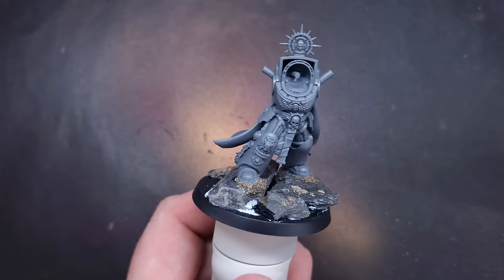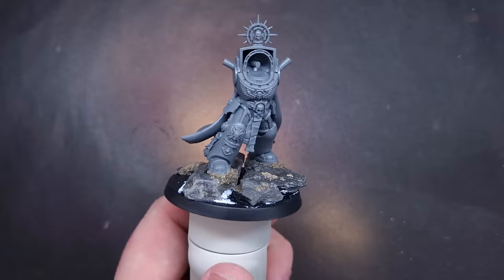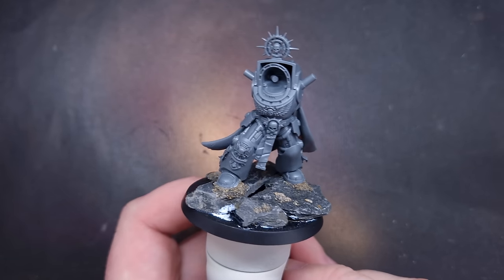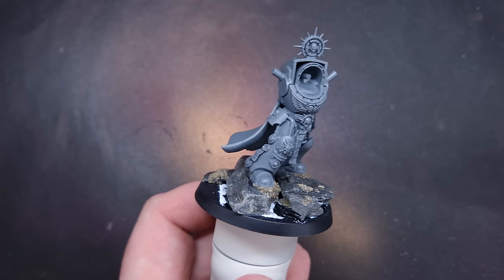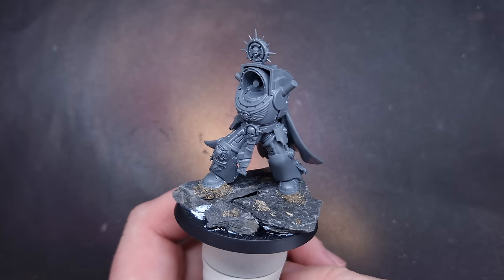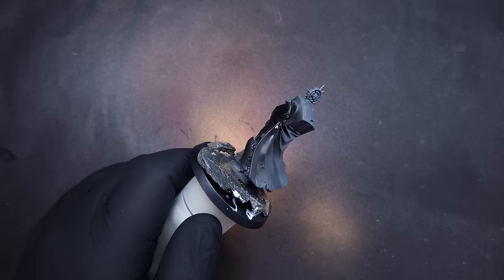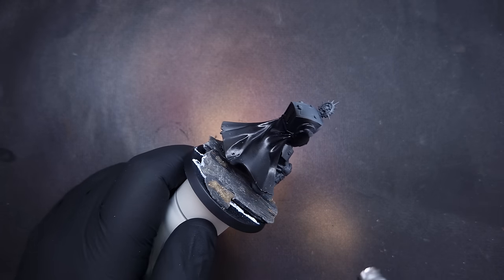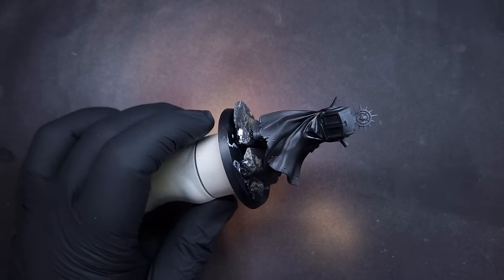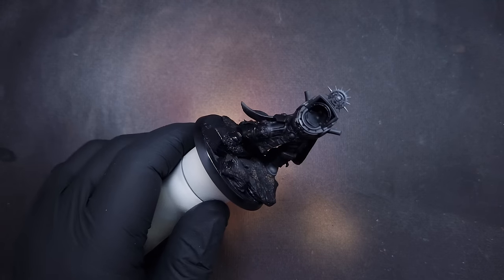I want to make the model fairly agnostic in terms of terrain and basing, so I've skipped the screamer killer head. I've gone to the back garden and taken some slate from one of our borders, glued it down with super glue, and filled any gaps with a little bit of sand. Then I'm priming with my airbrush using Vallejo black polyurethane primer. This isn't a tutorial - it's a walkthrough so you can understand how my brain works and how I might attack certain tasks.